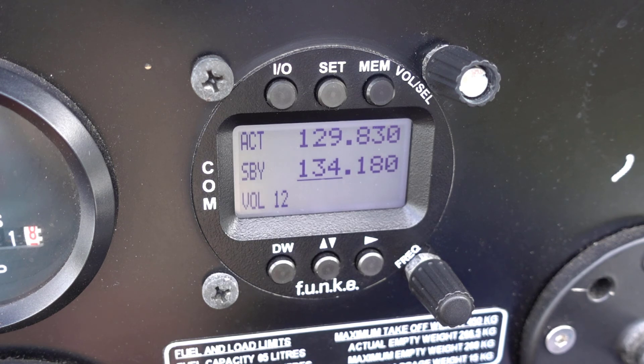Go ahead and mark this lesson complete by clicking on the button below. On the next module I'm going to show you how to select frequencies. Thank you.